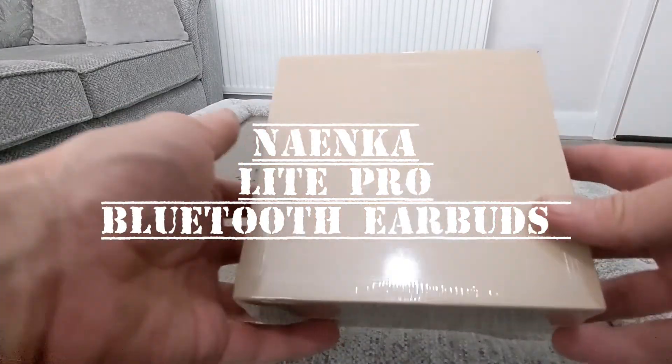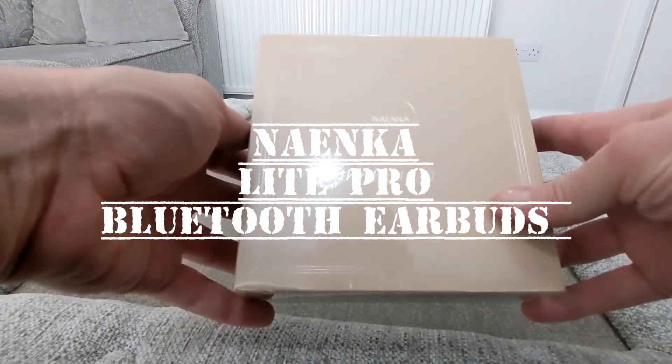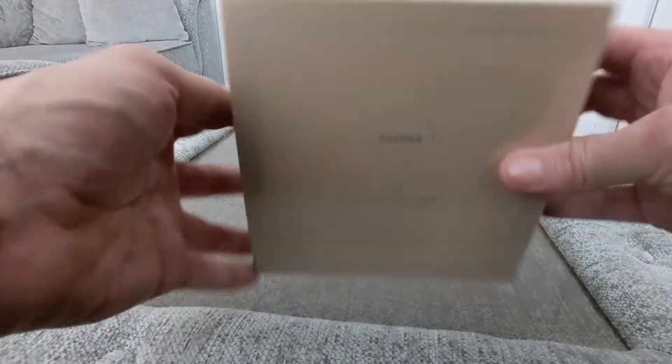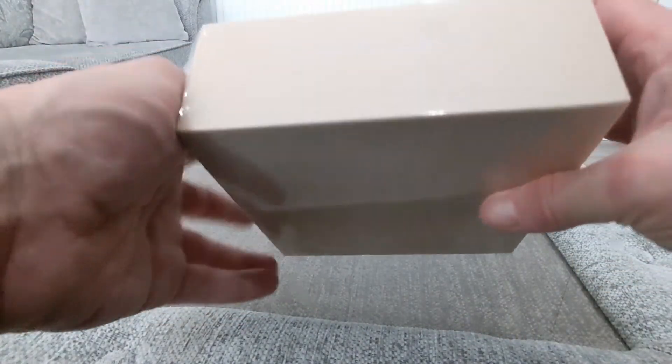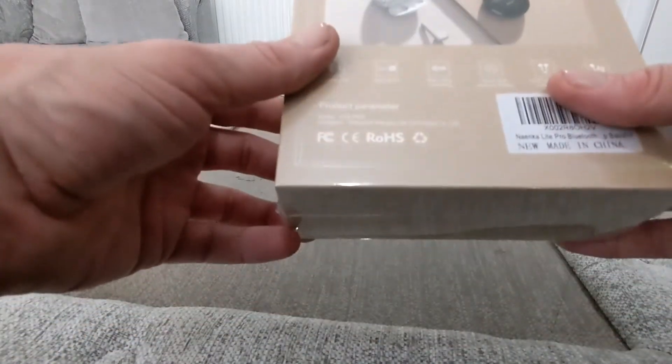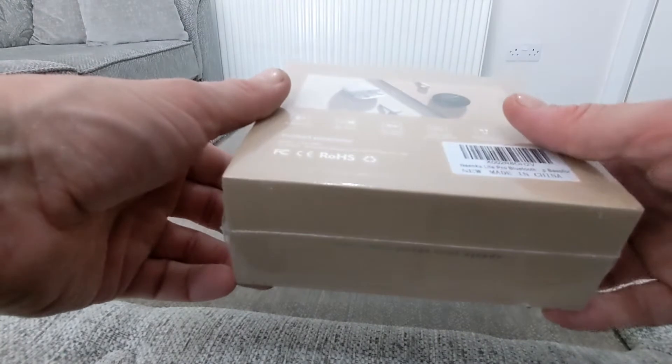Hello, thank you both for having us. Today we've got the Nae Inca — or however you pronounce it — True Wireless Air Force. So these are about your sound experience and True Wireless Stereo, and these are the Lite Pro version.